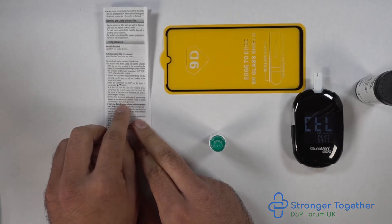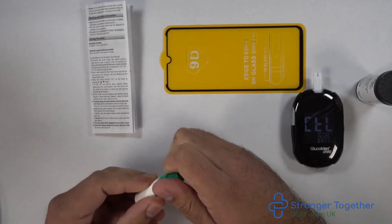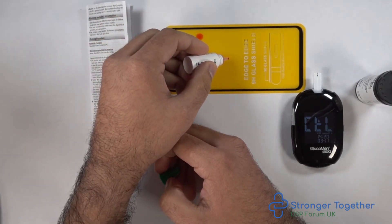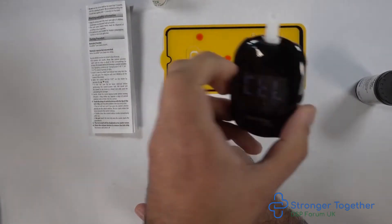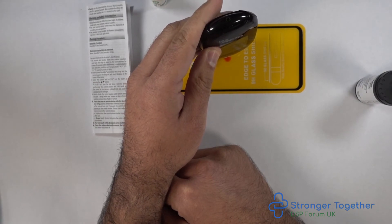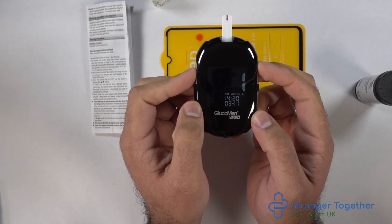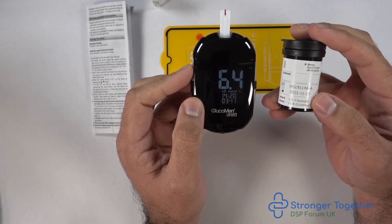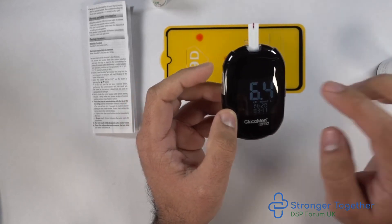We need to gently shake the control solution first. Then open the bottle and gently squeeze a drop out — I'm squeezing one drop and then a further drop, and we will use the second drop. Touch the window of the glucose test strip against the solution and the test strip should automatically take it up. The meter has a countdown from five to one. Our reading is 6.4 millimoles per liter, which is between 5.6 and 7 millimoles per liter, meaning our meter and strips are working correctly.